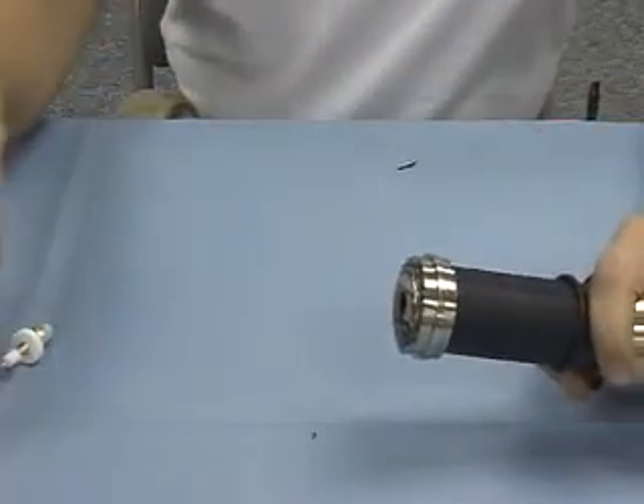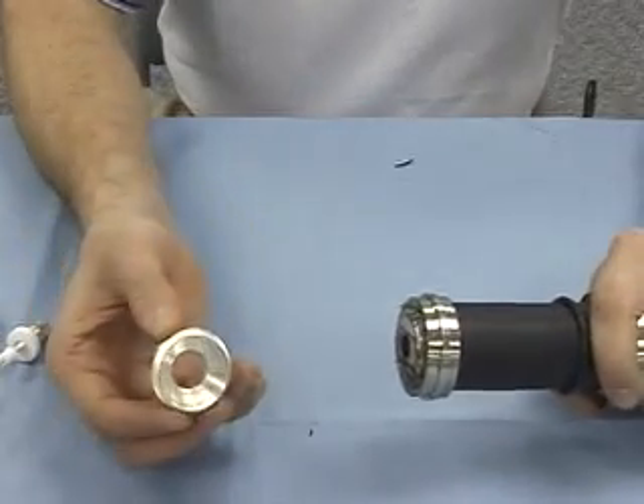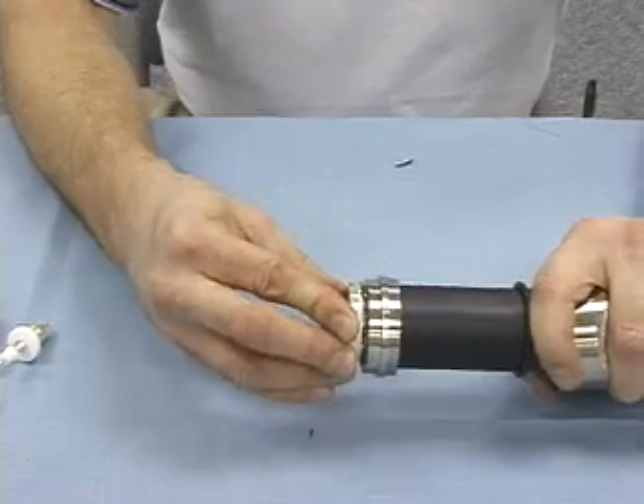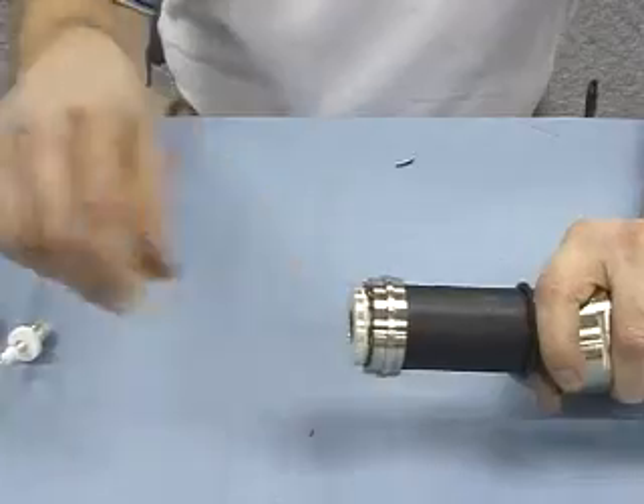After you've got that completed, the next thing you do is take the knurled collar — take the smaller diameter end of the knurled collar — and place that right over the shield, like so, until it stops.